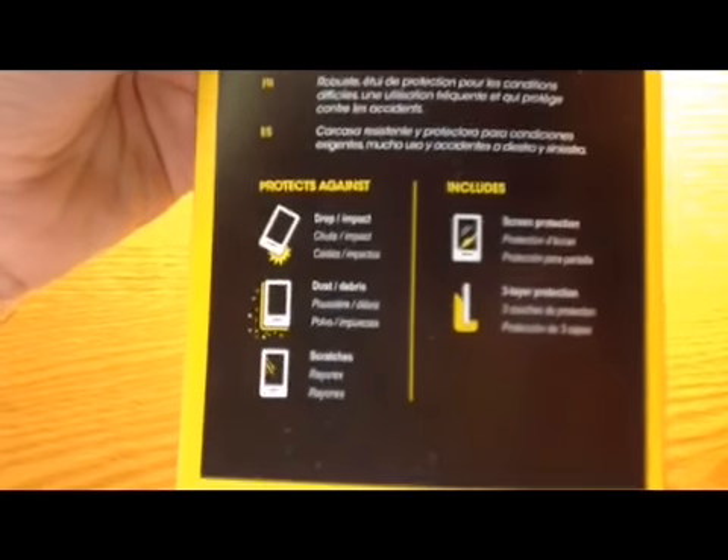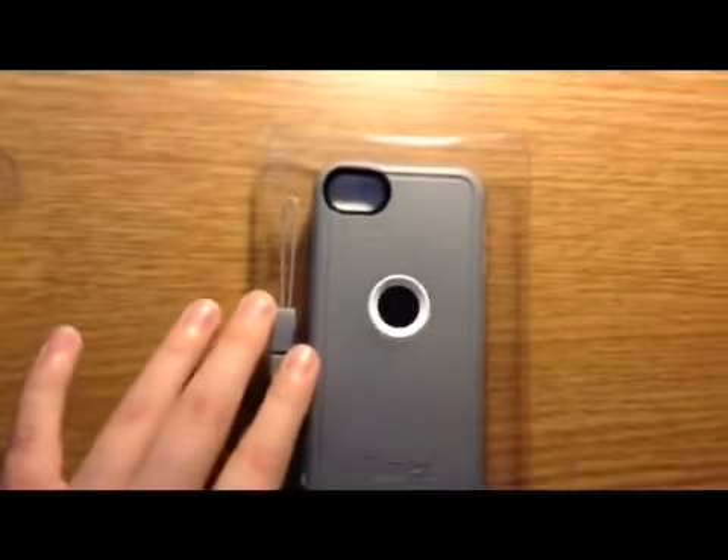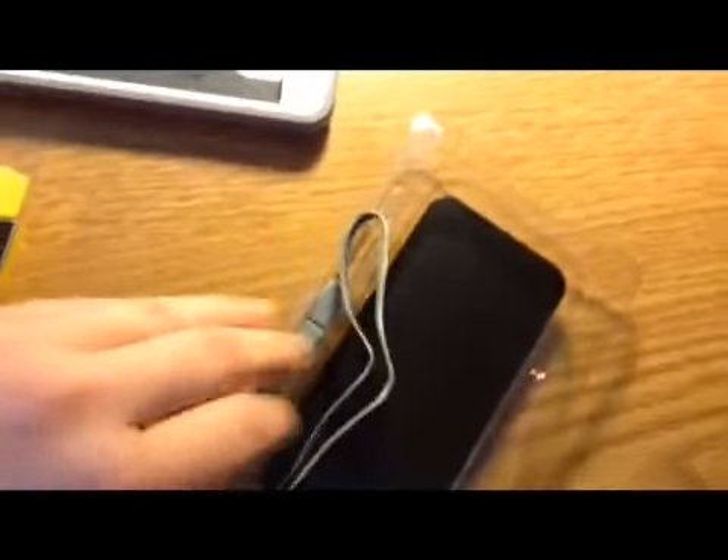There's all this stuff about protection and screen protector and stuff like that. Pull this little flap, and then this little tray just slides right up. Here it is — it's nice and thick, but not too thick. And there's also this loop, which I'll show later.